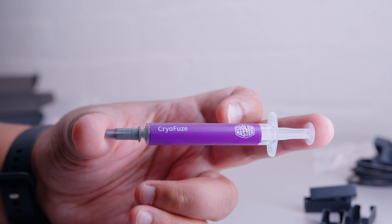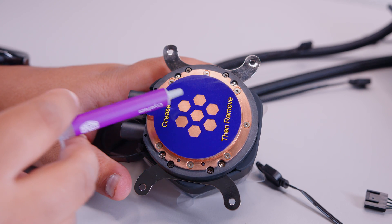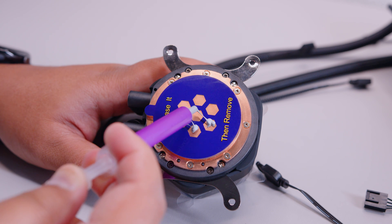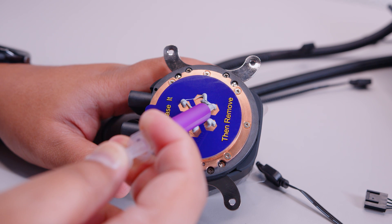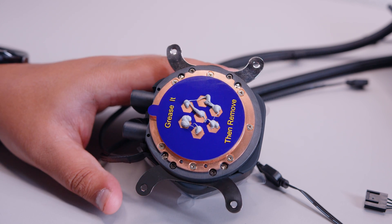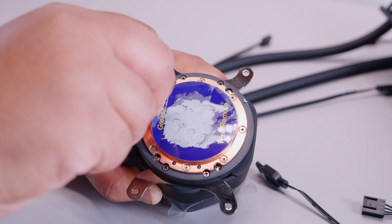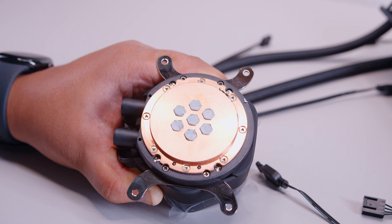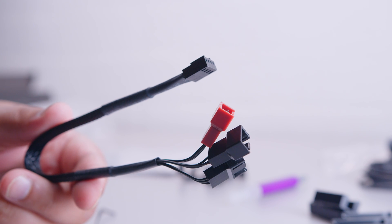The only difference between platforms is the mounting hardware installed on the pump top. For thermal paste, this cooler uses an interesting pre-application method. On the cold plate there's a card with holes — apply a liberal dab of thermal paste in each hole. Use the included cardboard card to smear it evenly over the holes. Then peel the sticker away to reveal a perfectly applied thermal paste pattern suited for large IHS CPUs. The card is thick, so there's a good amount of paste, but it's the right amount.